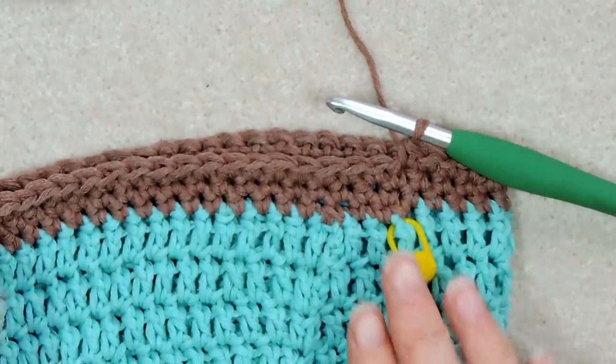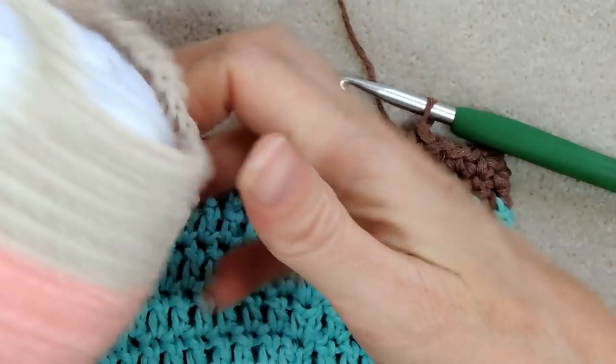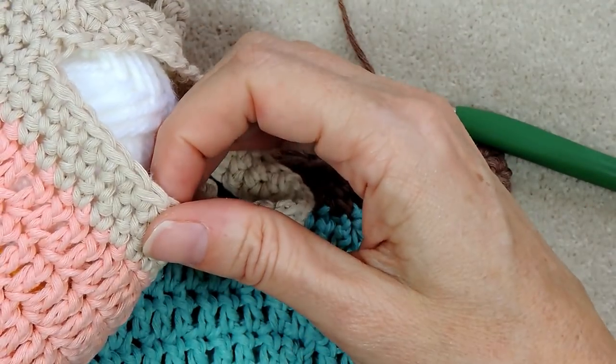Now single crochet one into each stitch all the way around — we're going to do this in a spiral. I'll meet you when we get back around. We have done three rows: I'm going to start my handles after three rows. You can do four rows — I counted four but it's actually three on this sample, so I'm going to do it the same.